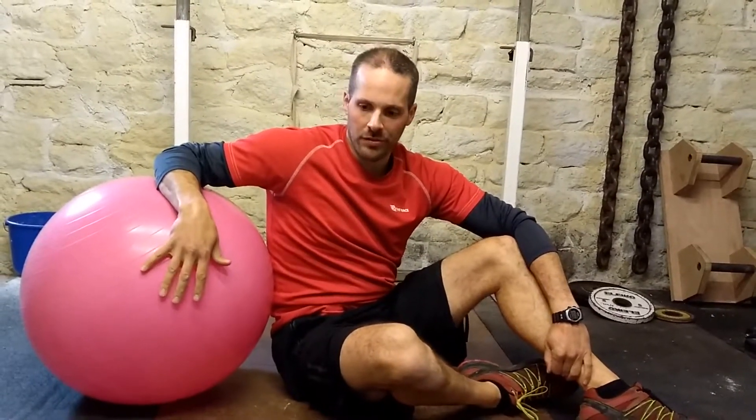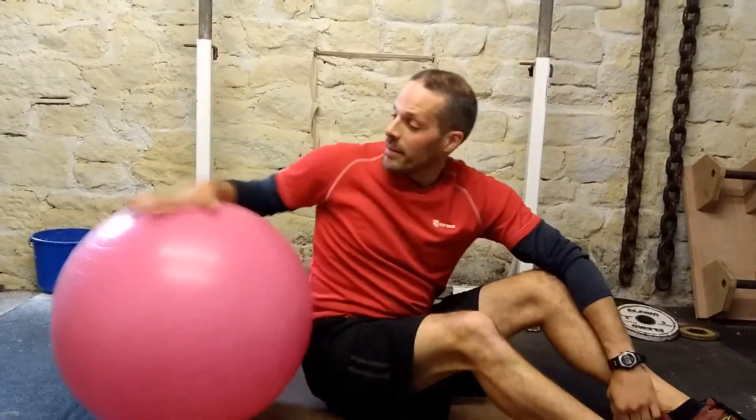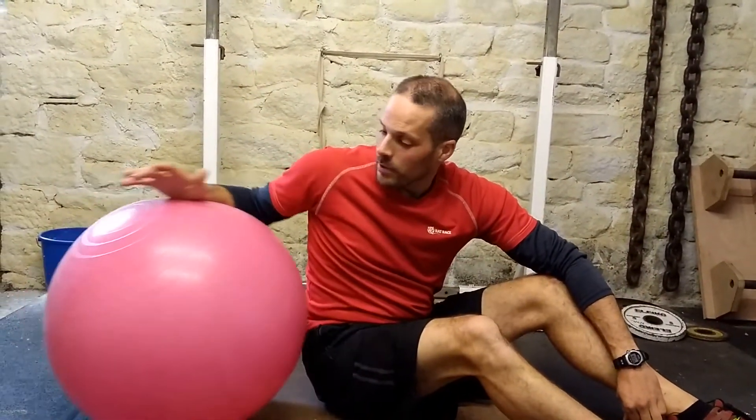This is a Swiss ball hip thrust. It's going to be using the back half of your body — we're going to emphasize as much as we can to use your glutes, your butt. You're going to need a nice Swiss ball.